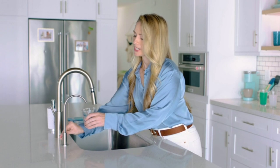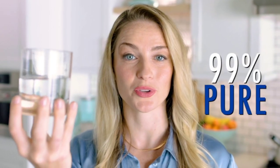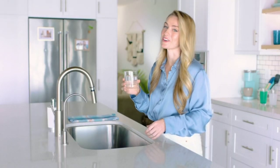And I don't know about you, but when I turn on my tap, I only want to see one thing — water. The Reverse Osmosis System filters up to 99% of impurities and reduces total dissolved solids. Now that is pure and so delicious.